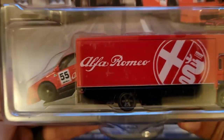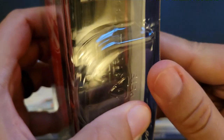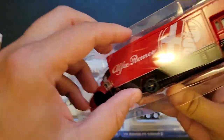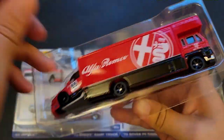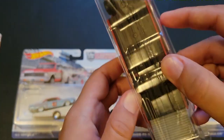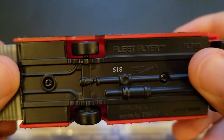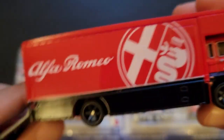So we'll go ahead and open up the Alfa Romeo. I really like the red and black on this one. I think this kind of harkens back — we've seen a Porsche. Oh wow, that's plastic. I was going to say, I thought that might have been just tampo work. I just really like those rims.